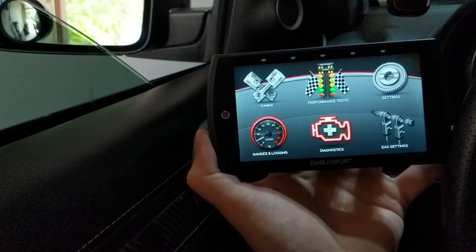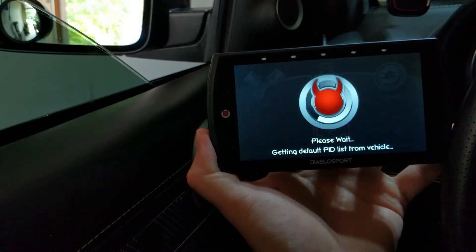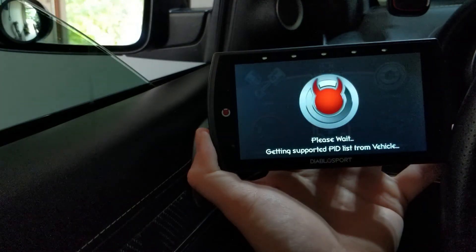The next thing I want to do is set up some gauges. Going over here to Gauges and Logging — this allows us to customize whatever we want to see from the vehicle, modify our gauge cluster, and really customize it to our own liking to monitor whatever we care about. This is important for data logging — you want to make sure you log the parameters your tuner tells you to log, such as IAT temperatures, RPMs, and knock.